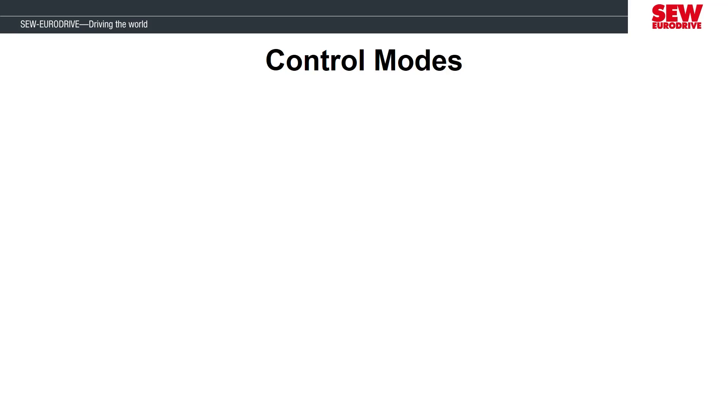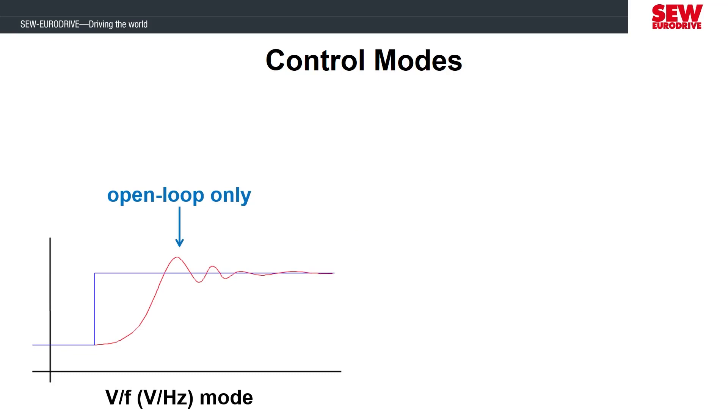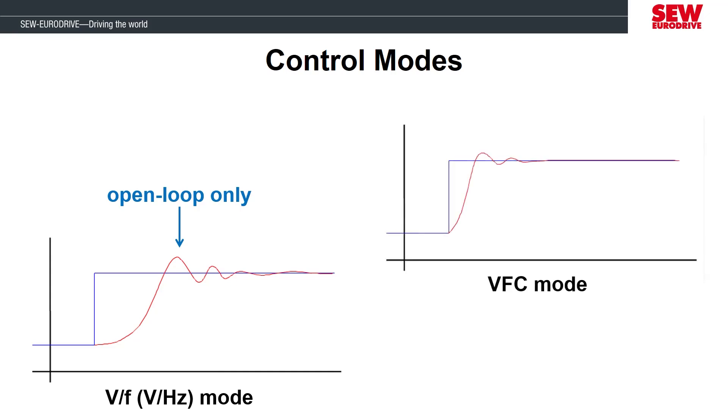The MobiDrive has several different operating modes that can be changed in the motor startup for different applications. In the previous labs, we have been operating our motor in a voltage and frequency mode that is open loop, which means that even though we have an encoder connected to the inverter, we have been ignoring the signal. VF mode is great for a lot of simple applications where precise speed or positioning is not needed, but the MobiDrive is capable of more complex operating modes where speed, positioning, or constant torque is important. In this lab, we are going to change the startup mode from VF mode to VFC mode.